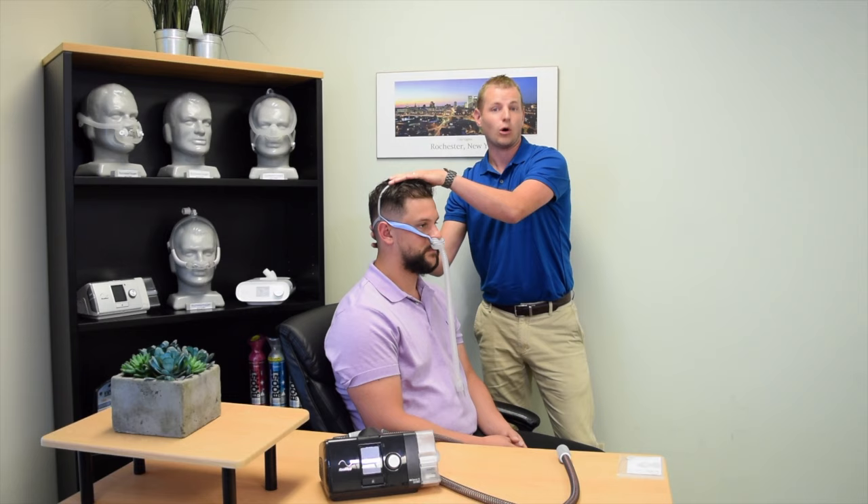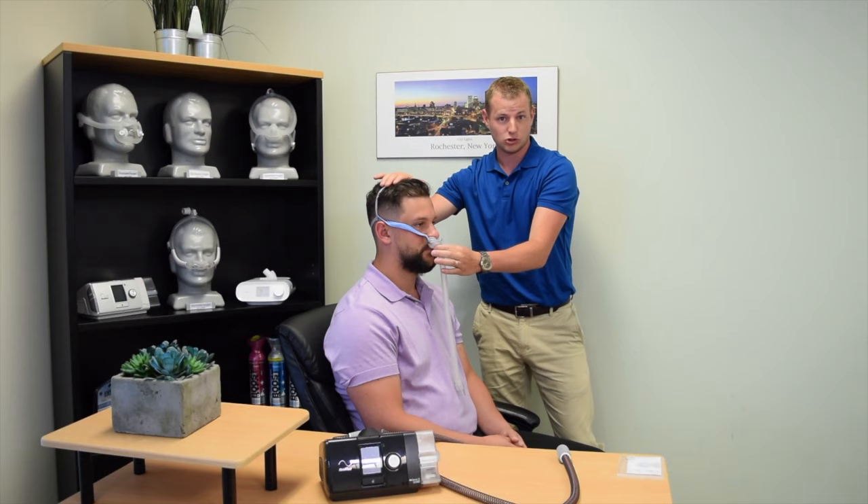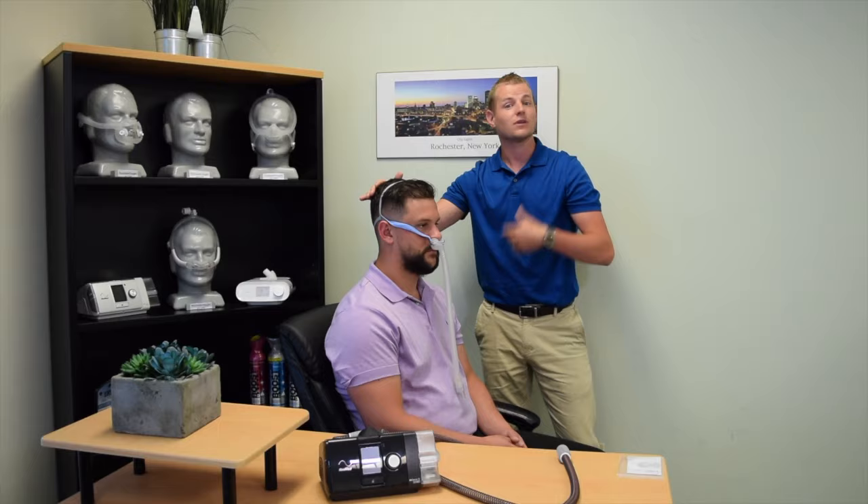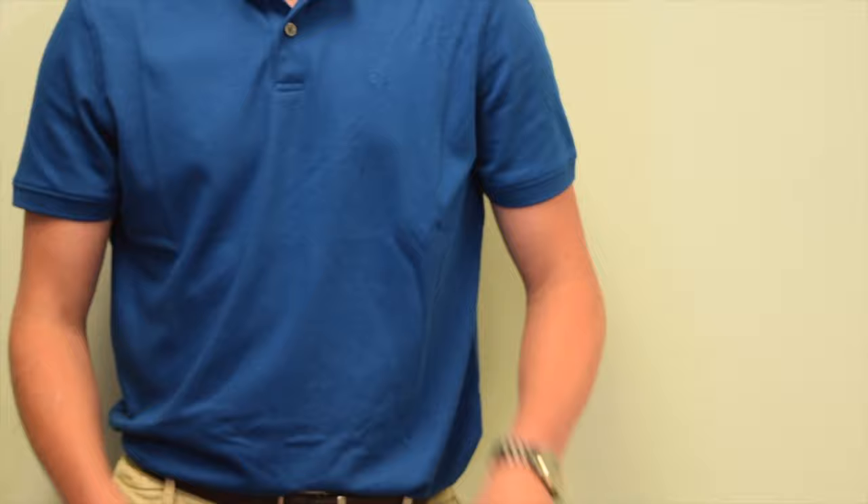The AirFit P10, which is the mask used in this video, can be tightened by moving the elastic headgear — the top band — towards the back of the head. If the mask is still not tight enough, they also provide small clips that act as a drawstring to tighten the mask.